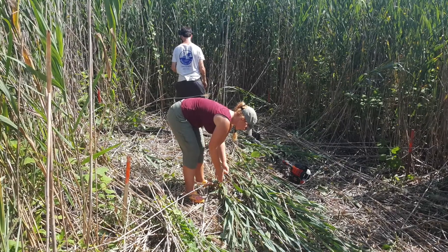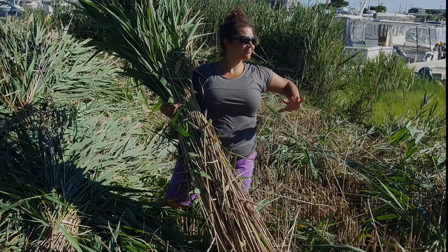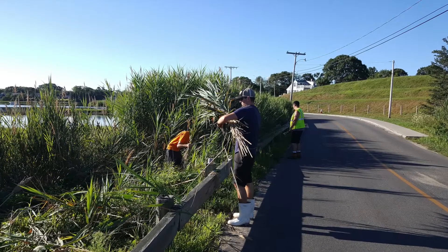Martha's Vineyard Shellfish Group saw Phragmite as an issue. They harvest the Phragmite before it dies, but they don't know what to do with it. That is where we come in.